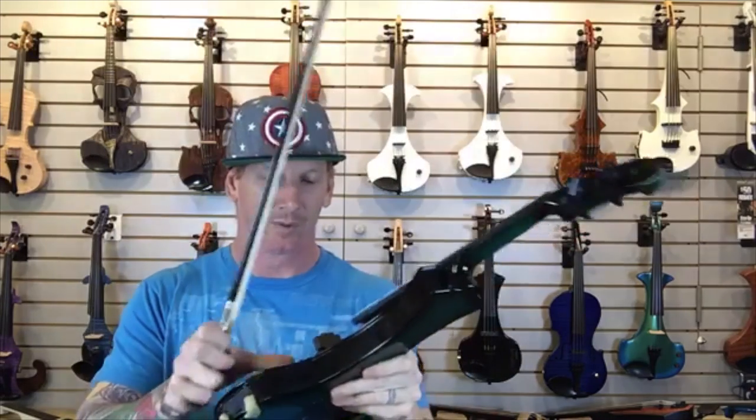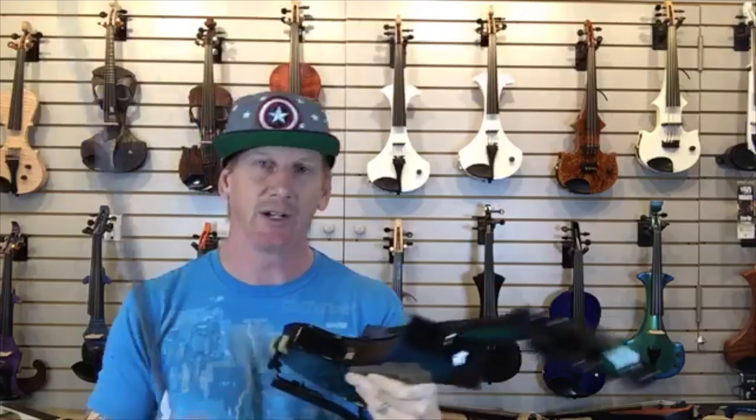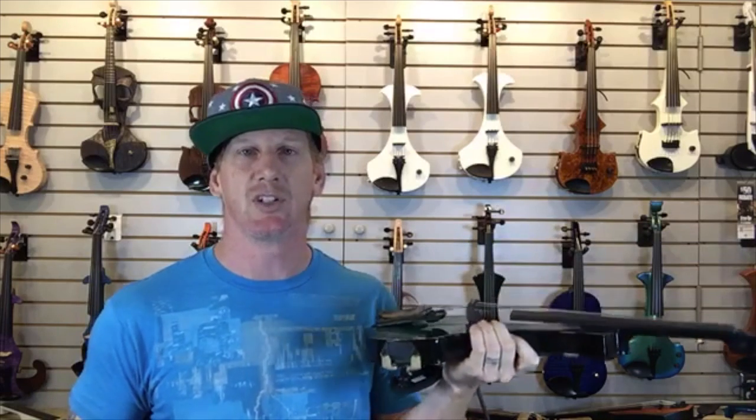Nice sound on that violin. There is a little bit of a resonant chamber in here — it's not nearly as resonant as the Bridge, but the Bridge doesn't have MIDI, so there are pluses and minuses to either one. These come in a bunch of different colors — this is a green-black with the green that fades to black around the edge. They also do red-black, blue-black, and solid white. You can use this with the G10 — it's the only active violin I can think of off the top of my head that you can use the G10 wireless with.